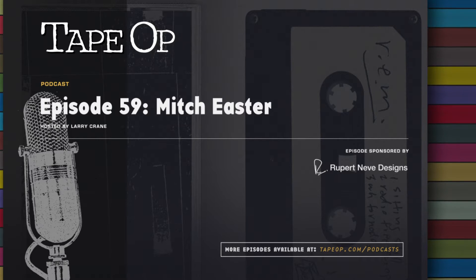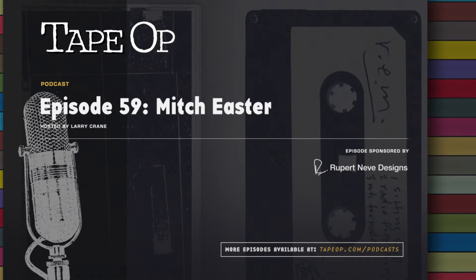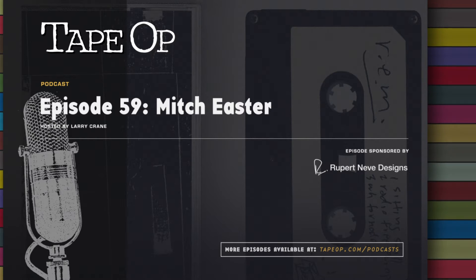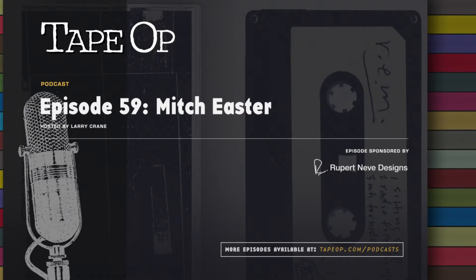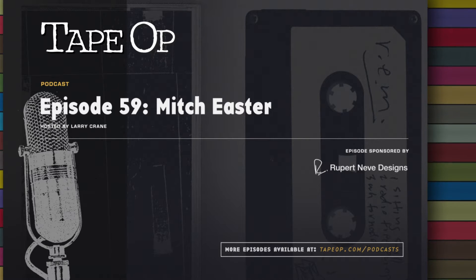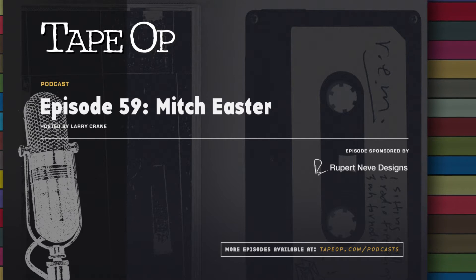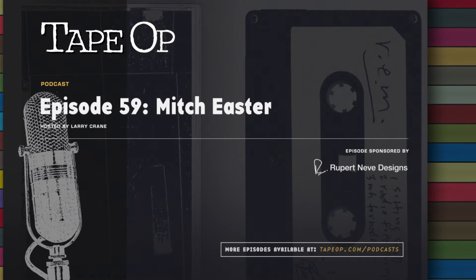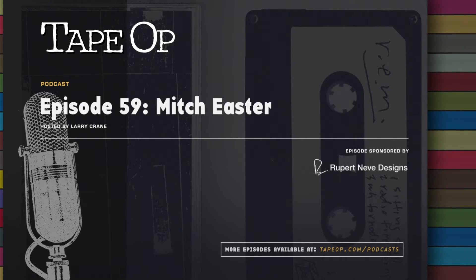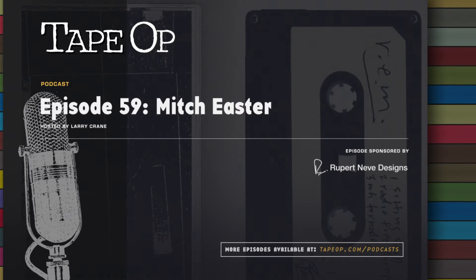In this episode, we chat with producer/engineer Mitch Easter about working on the song that launched REM's career: Radio Free Europe. The version we've all come to know and love was released in 1983 on the band's second album Murmur, but there was an earlier version recorded at Mitch's humble Drive-In Studios. Jeff Stanfield caught up with Mitch to talk about this seminal track and working with the band in their early days.